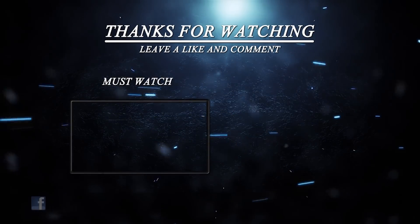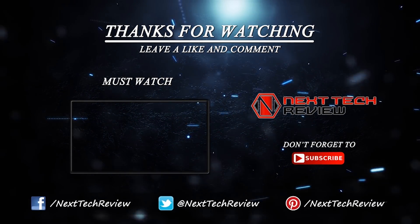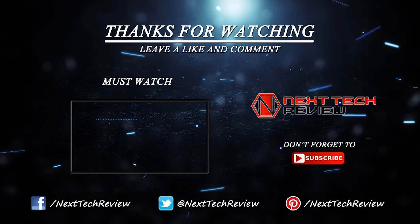Check out the description below for links to some of the lowest prices on the web for this gadget. Looking for something else? Take a look at some of our other drone reviews here on Next Tech Review. Don't forget to subscribe and hit that like button.